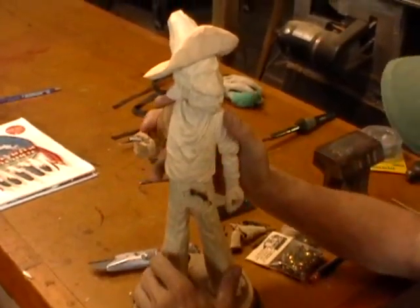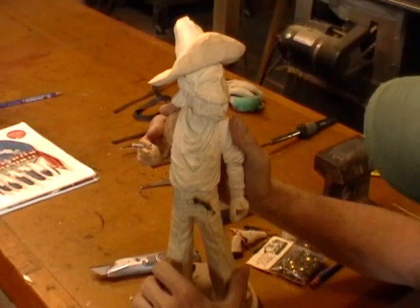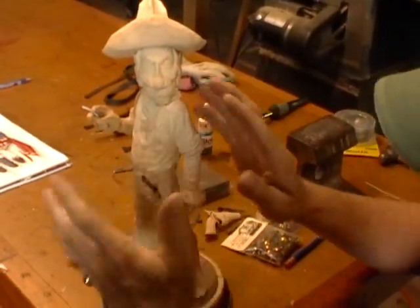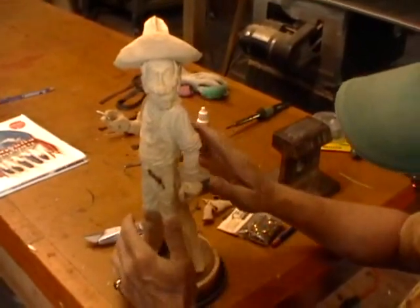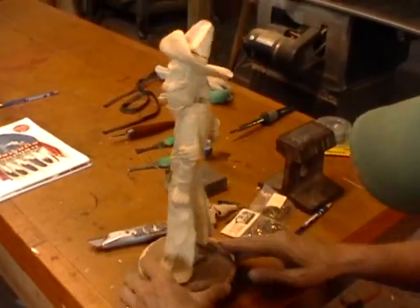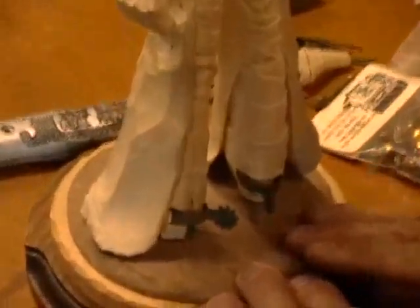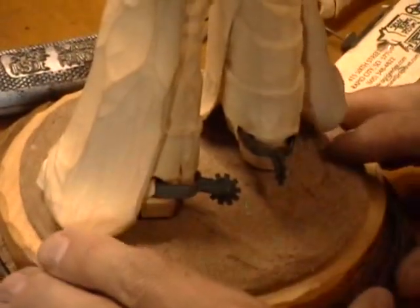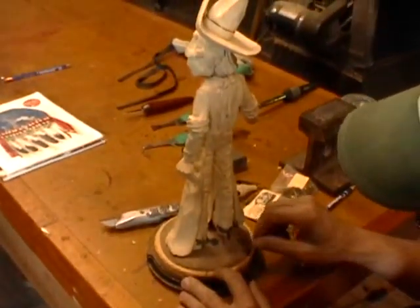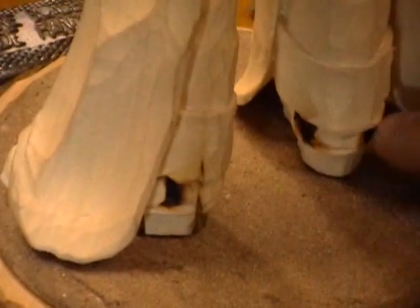Otherwise this video project is going to turn into a mini-series almost. So anyway, he's done. We've got to burn the detail on him, take him to the Santaflex wheel, sand him down, get him nice and polished up, ready for the paint table. One more thing we have to do is to add some jewelry to him. As you can see, I made some spurs for him. I'm not going to cover that because I've covered that already — I've shown you how to make these spurs. Just go back and review one of the past videos. We made two of them and they just slip into these pockets which I burn on his shoes — there and there.